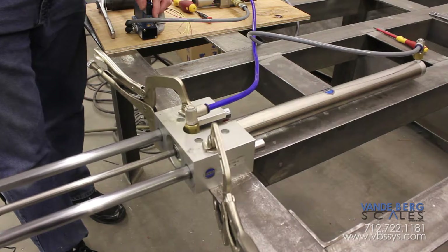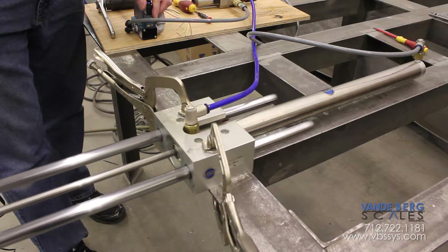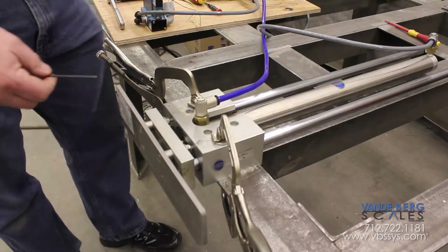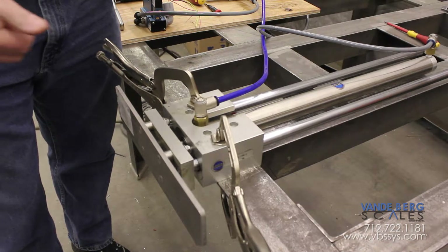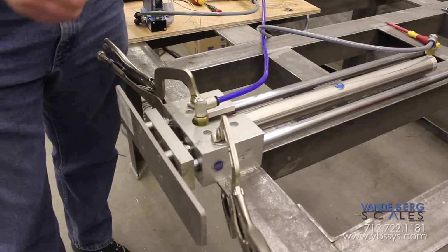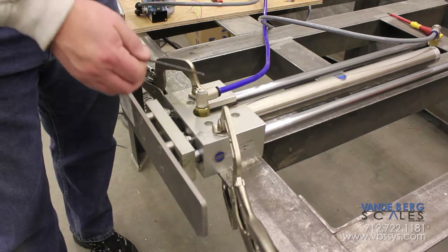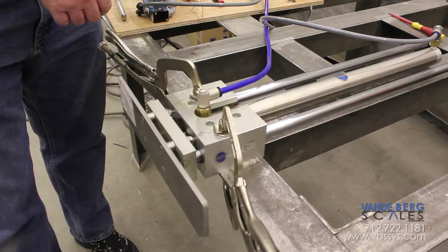Now we'll take a look at the effect of that. We're a lot slower, but you can hear that the cylinder is impacting the end of the end cap. Oftentimes maintenance people will get called out because the cylinder is not working correctly, and the first thing they'll do is turn the flow controls all the way out. That does affect timing because the cylinder is coming back and going out faster.